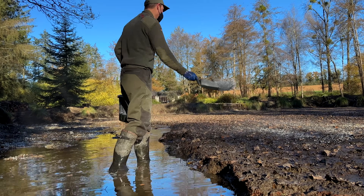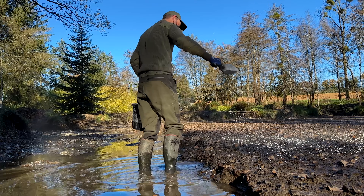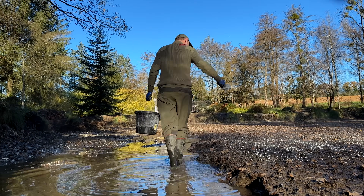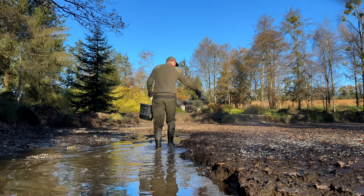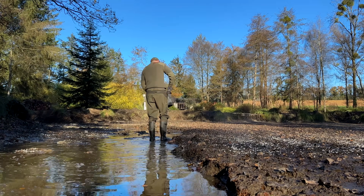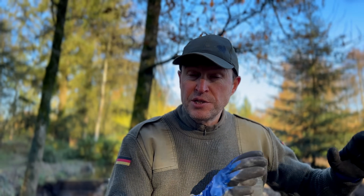The lime treatment program has to be done very carefully, stage by stage, with three weeks gap in between each treatment. So while we're in drain down at the moment, I'm going to apply four bags to the areas of exposed lake that we've got, wait three weeks, and then when the level's up I shall start treating the lake section by section with water in.